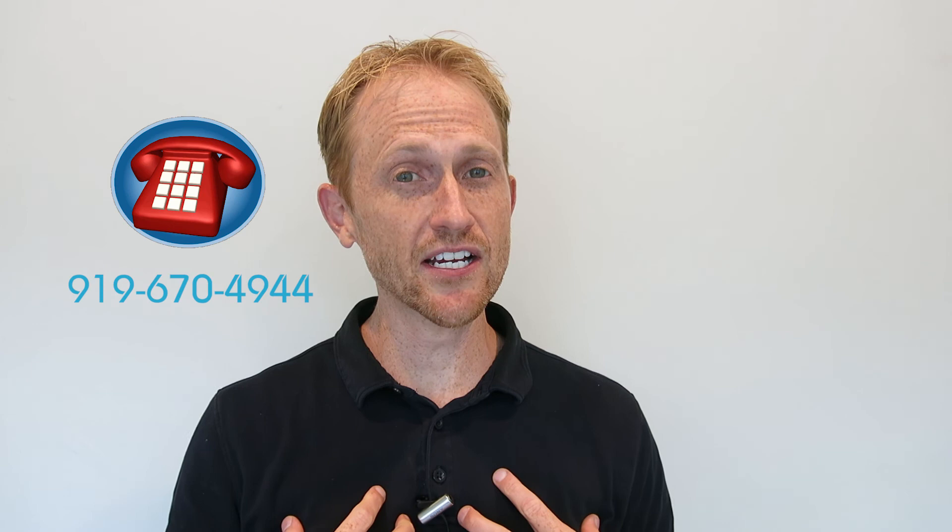I'm Dr. Pete here with Carolina Dental Arts in beautiful Raleigh, North Carolina. Follow us on Facebook, follow us on Instagram. And if you have any questions or comments or anything you want me to go over, put it in the comments below. Till next time guys.